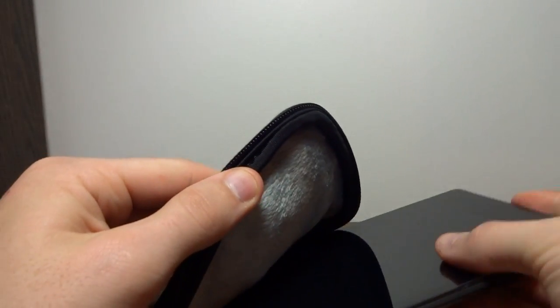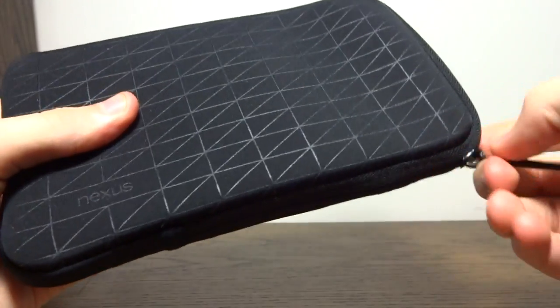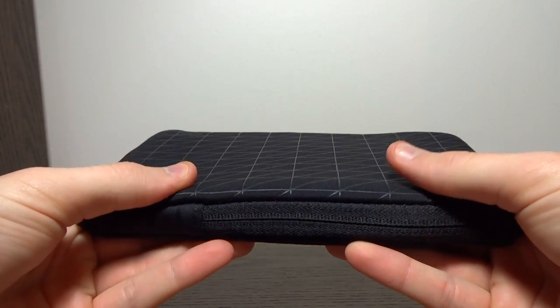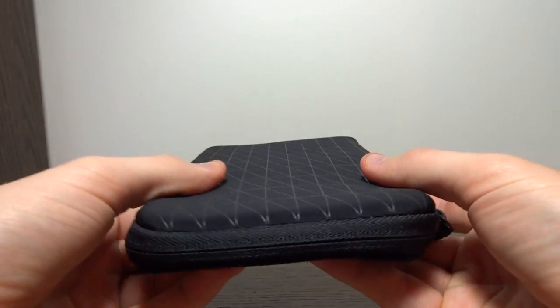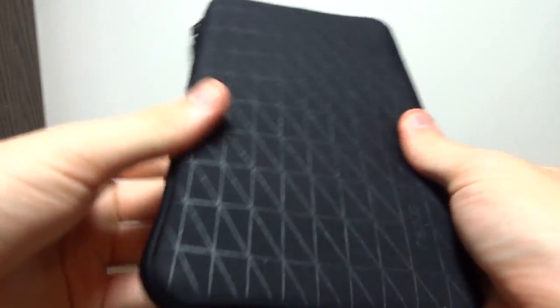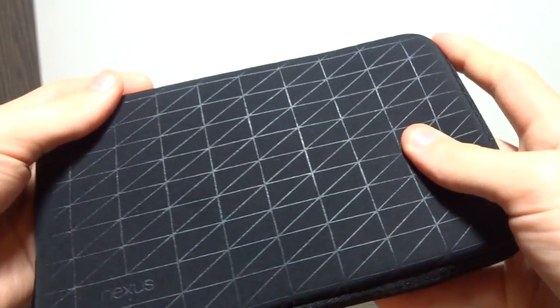Let's slide my Nexus 7 in. I was reading in the description on the product page, and it mentioned that it's sized for both the 2013 Nexus 7 and the 2012 model, so if you have last year's Nexus 7, it'll fit in this case as well. It fits in there relatively tight — it doesn't slide around much — but it fits in perfectly and keeps the phone safe. There's some nice padding on the corners, so if you drop it, it should keep the tablet safe.